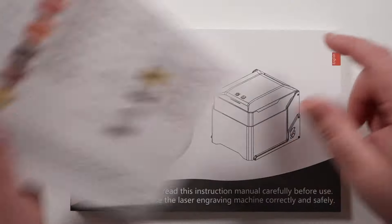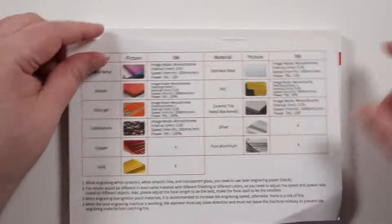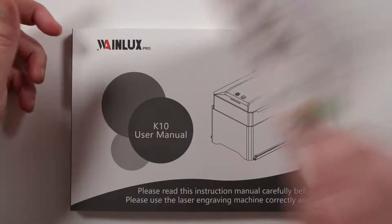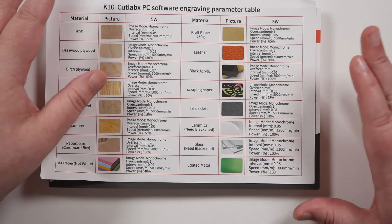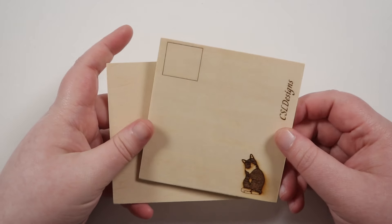Most lasers that I've tried don't supply this, so you have to figure it out for yourself which can sometimes be a bit of a jungle. It's not to say these settings are the only correct way to engrave onto a specific material, but it just gives you a really good guideline of where to start and you can fine-tune from there. I really appreciate when brands send this along. You can see here it lists stainless steel for the 5 watt version, and also coated metal like anodized aluminum - so you can do aluminum, you just have to make sure it is anodized.